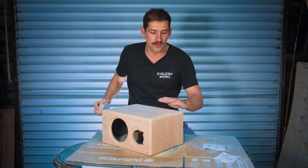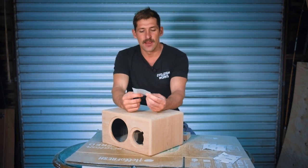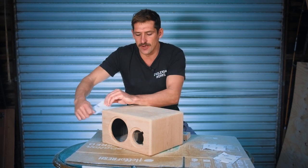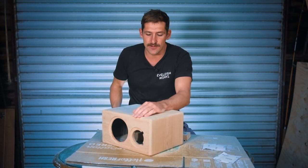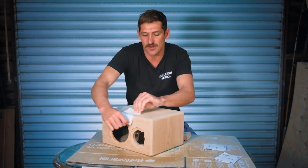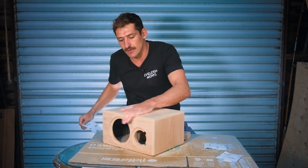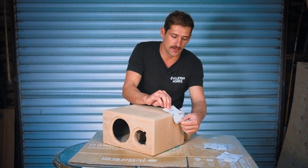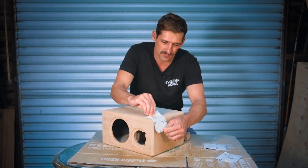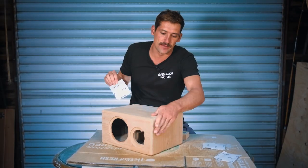Once I've done that all the way at 120 grit, what I also like to do is take the sandpaper without the sanding block and just wrap it around the edge. That way you can really blend in that edge — make sure it's really round and give it a nice touch. Just a couple of passes all the way around. That looks really nice. With the end bits, you can just hold it like that, and it blends in really nicely.